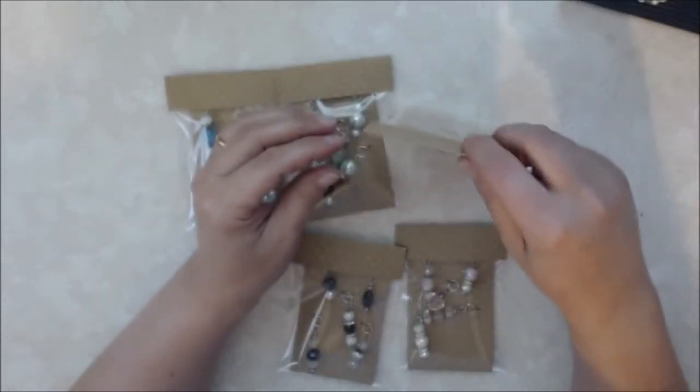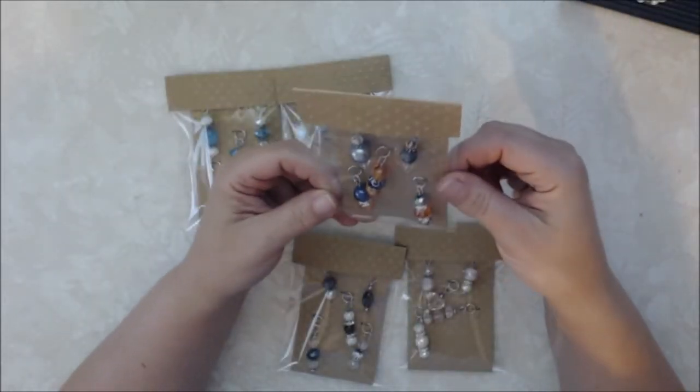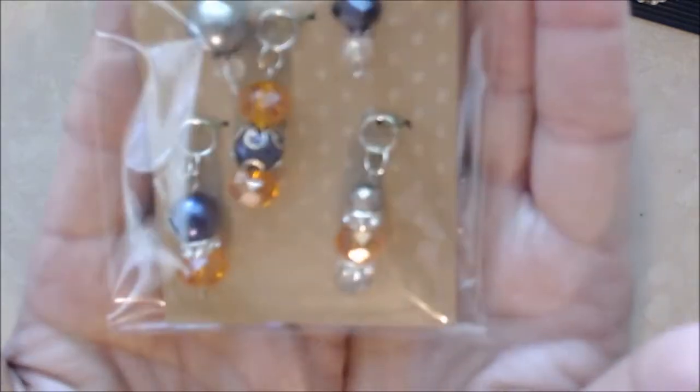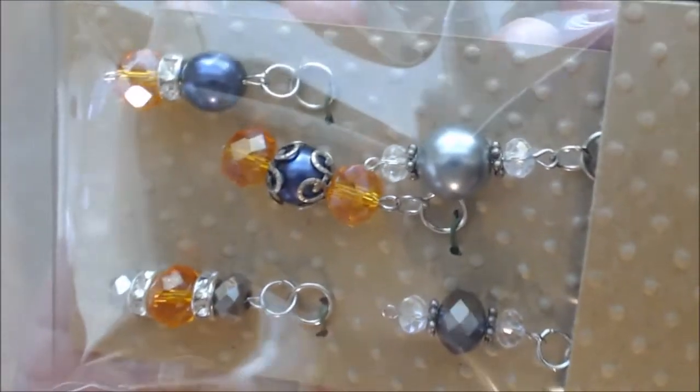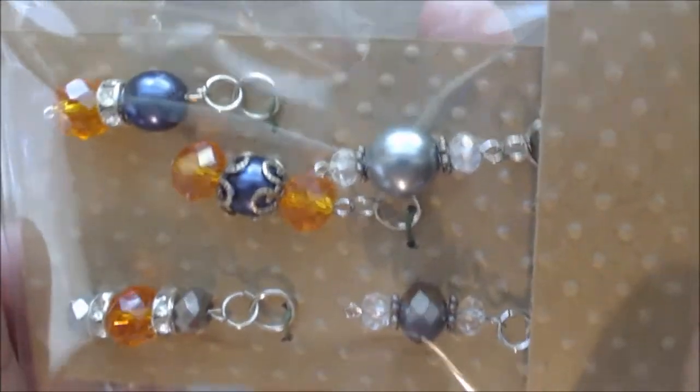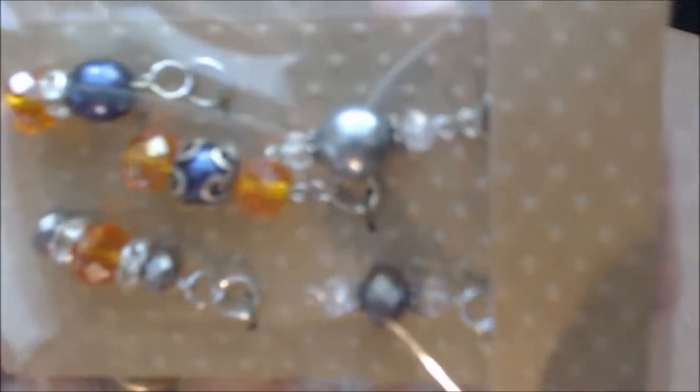With fall coming, and I know it's probably a little early, but Halloween is coming in October — I did some purple and orange beads. There are different shades of purple and then the orange faceted beads. Really pretty.